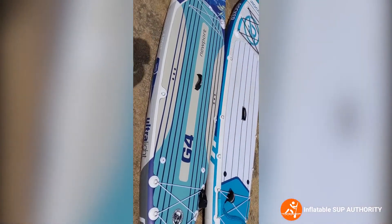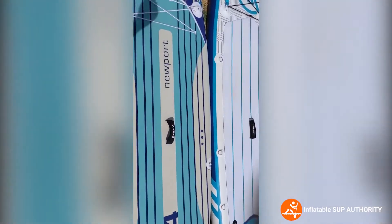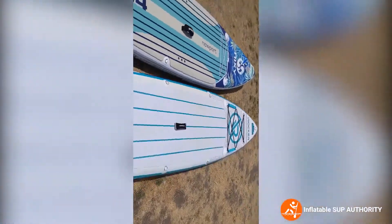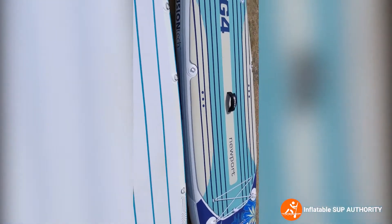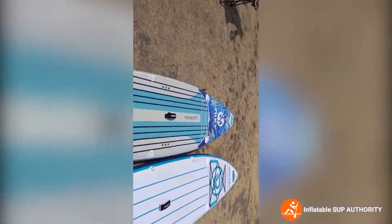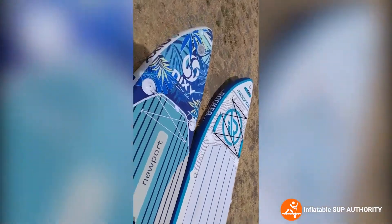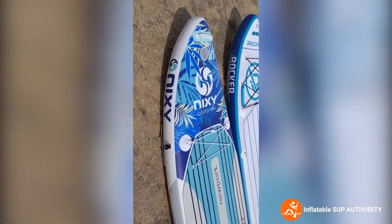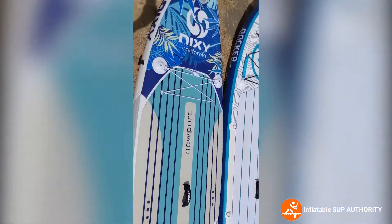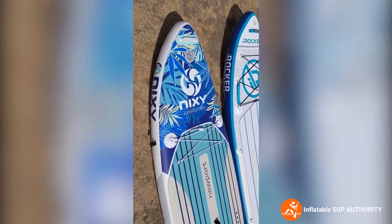Some of the things I prefer about the Nixie Newport G4 is that it's lighter — actually six pounds lighter. You can just pick them up and feel the difference. I also like the way the Nixie handles waves a little bit more; it has a slightly more pronounced rocker. I also kind of like the darker design of the Nixie because it doesn't get as dirty, and it actually tracks pretty well.